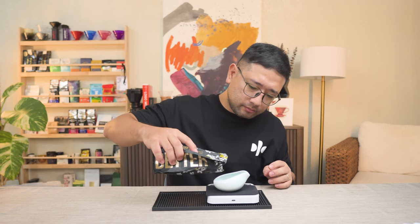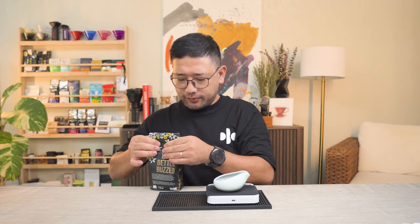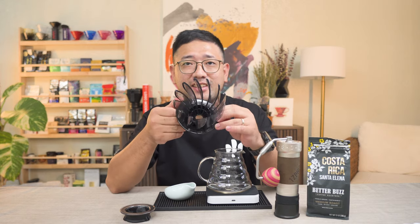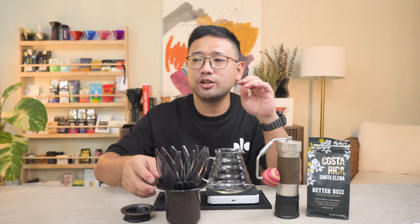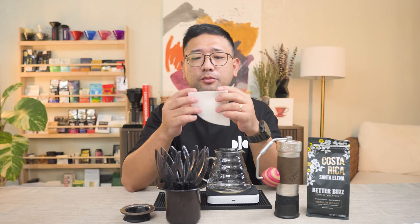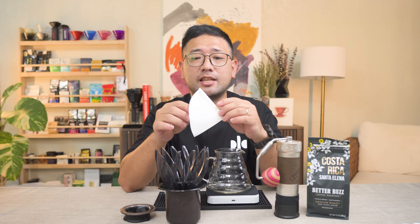Let's start by weighing our coffee — 13 grams of Costa Rica Santa Elena. We're going to use the Easypresso ZP6. For this brew, let's use the Hario Suiren — it's going to be the first time we use the Hario Suiren with this coffee. The paper we are using is the Kafec Abaka Plus Filters. Our dripper is ready.